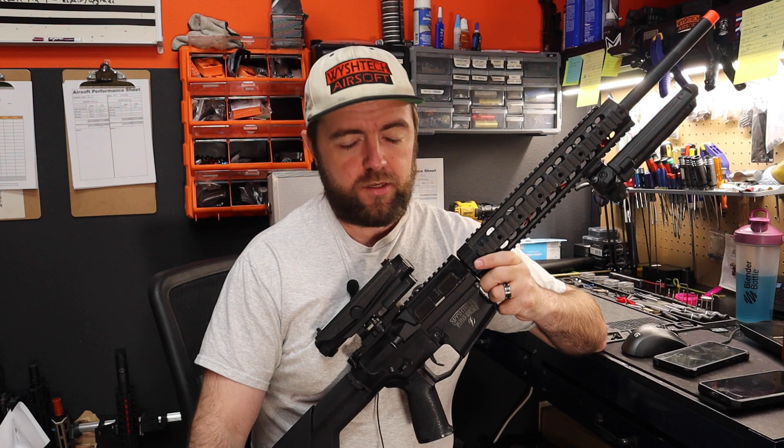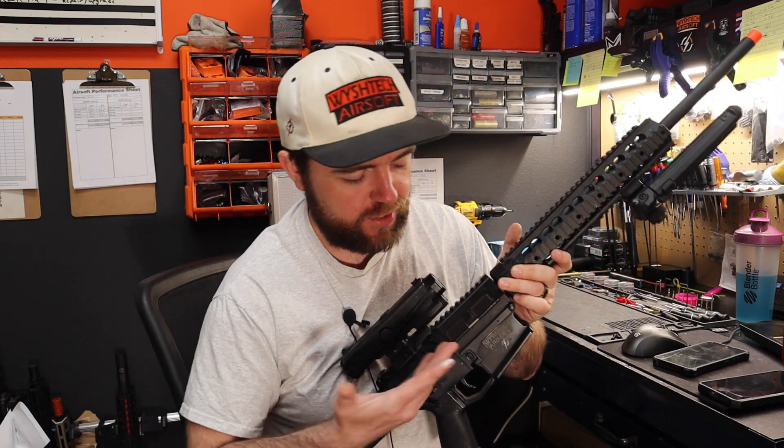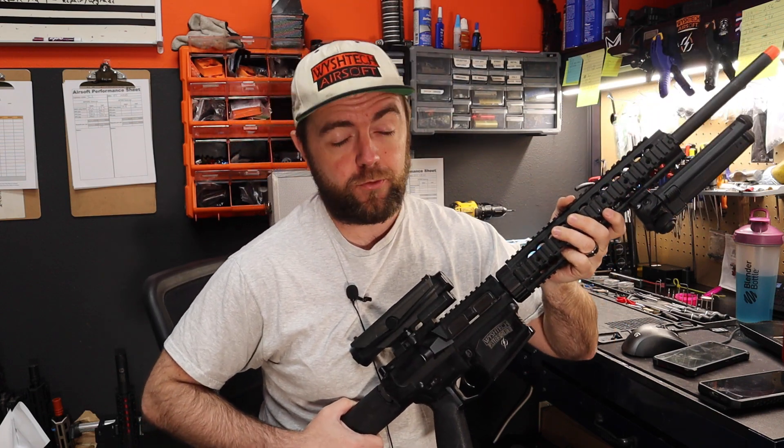Let me know in the comments below what you guys think of the Pandora gear set from Retro Arms. If you liked what you've seen and made it this far, hit that like and subscribe button. If you're interested in having me build you an SR-25, I'll leave a link in the description — I typically tune these up to 0.40 gram BBs, so keep that in mind if you're looking to get an SR-25 built by Wish Tech Airsoft. Thanks so much for watching — I hope you learned something. If you have any suggestions for a future video, leave them in the comments and I'll catch you on the next one. Bye guys!